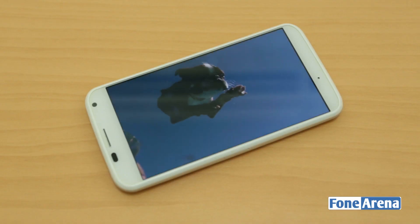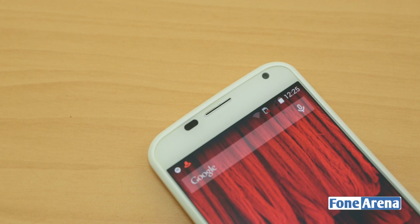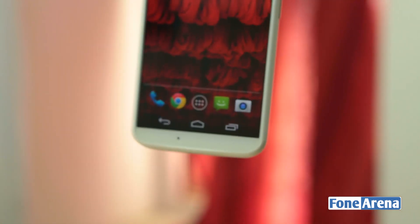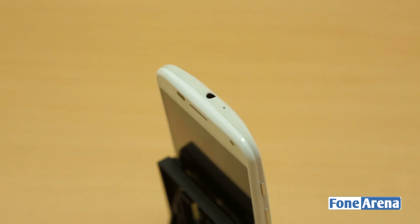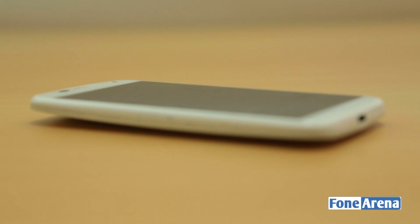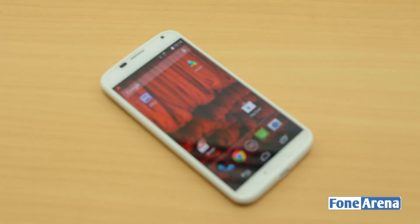Sunlight legibility is pretty good but the screen is a bit more reflective compared to the Moto G in brightly lit conditions. It has a 2 megapixel front-facing camera capable of recording videos at 1080p Full HD resolution, and has the usual set of proximity and ambient light sensors above the display. The Moto X has on-screen touch buttons similar to the Moto G and other Nexus devices, and the primary microphone is present below the display. The secondary microphone is present at the top along with the 3.5mm audio jack, and the micro USB slot is at the bottom. The Moto X is curved on the sides, measuring 10.4mm at its thickest part and just 5.7mm at its thinnest.